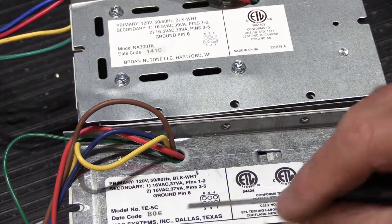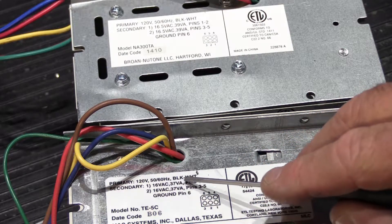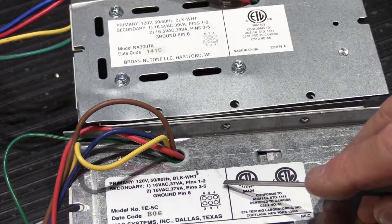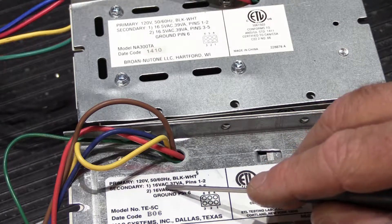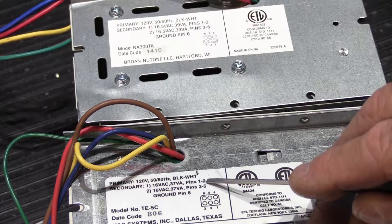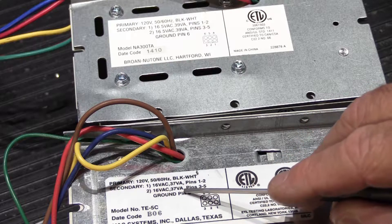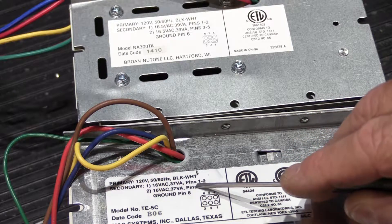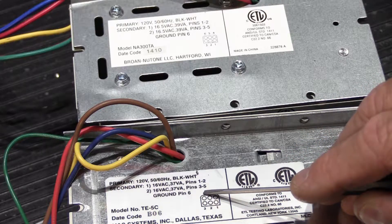The Music and Sound transformer has a primary voltage of 120 volts, 50 to 60 hertz, with black and white wires — same as the Newtone. Its first secondary output is 16 volts AC at 37 volt-amps for pins one and two, and the second output is 16 volts AC at 37 volt-amps for pins three and five, with pin six as ground.